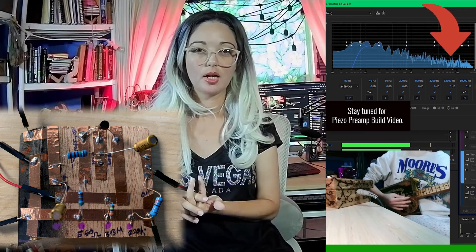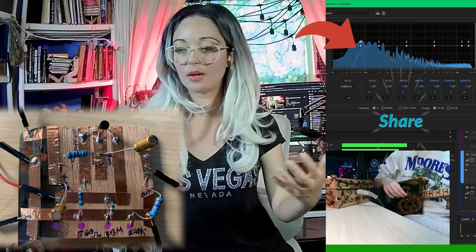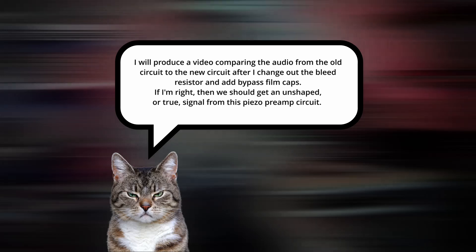Another improvement I'll be making to the piezo preamp is building in an 80 Hz cutoff, so we don't have to apply it manually every time. I'm going to do that by switching out the bleed resistor. That project has been a long time coming — I just haven't gotten around to it. That's just life.